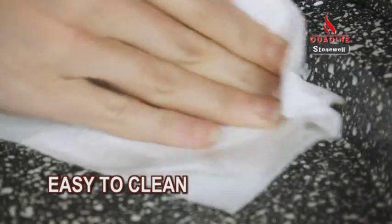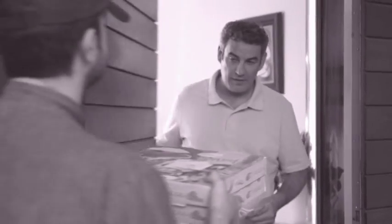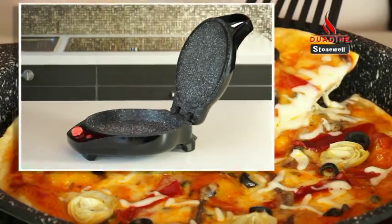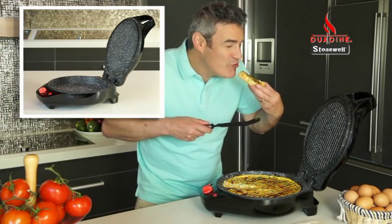Plus it's easy to clean and easy to store. Don't waste any more money on precooked meals, pizza and delivery food. Get your Duodyne by Stonewall and save that money. Plus your meals will be healthier with more flavour because you choose the ingredients.